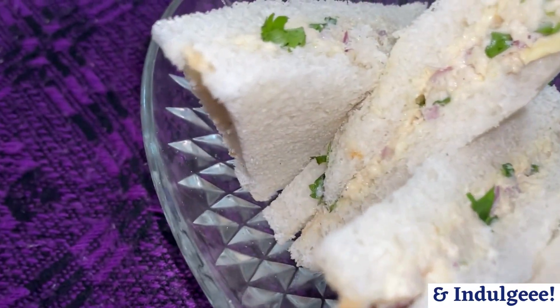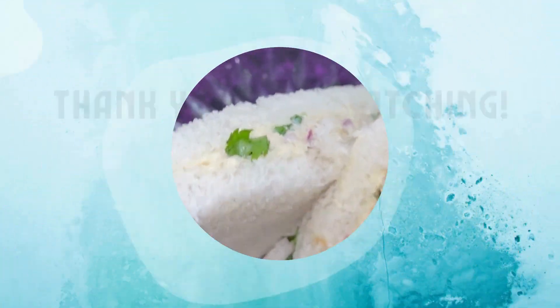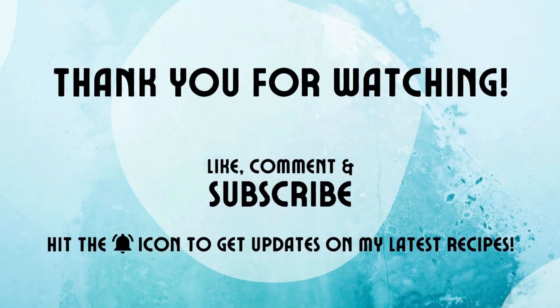If you like this recipe, please do not forget to like, share, and subscribe to my channel for more videos. Thank you for watching!